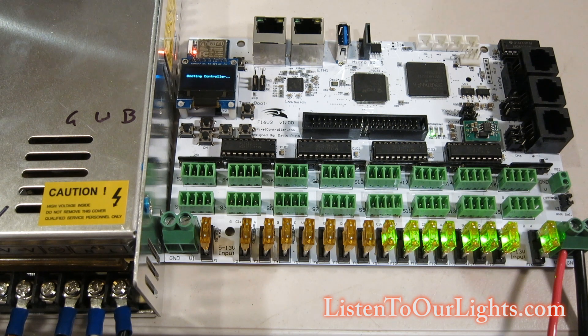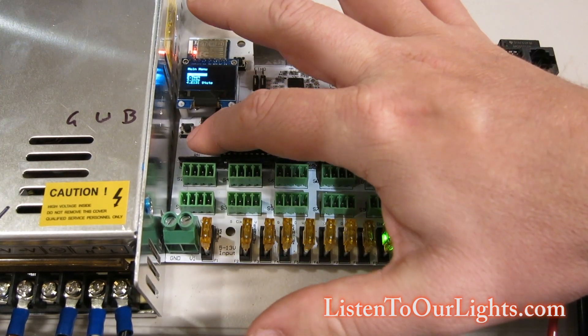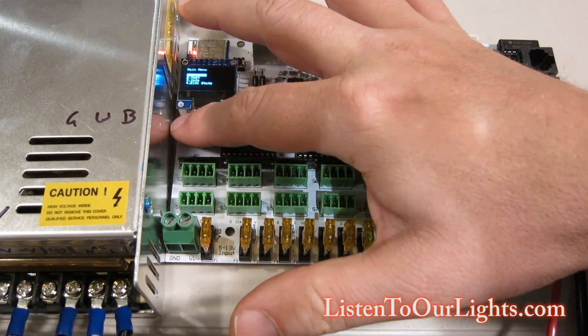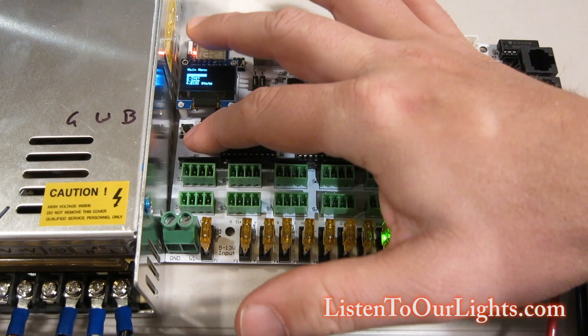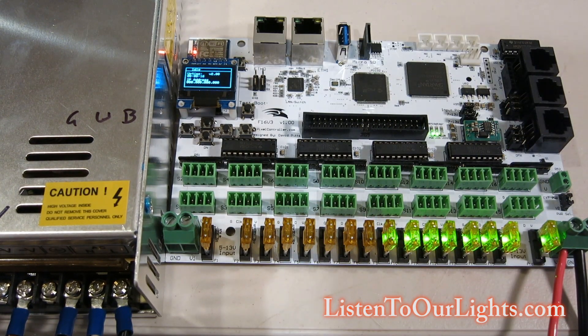And it's booting Falcon Christmas. The IP address is gone, and it's up. You can configure it any way you like, so you have a fresh start. And that's how you reset the Falcon controller.